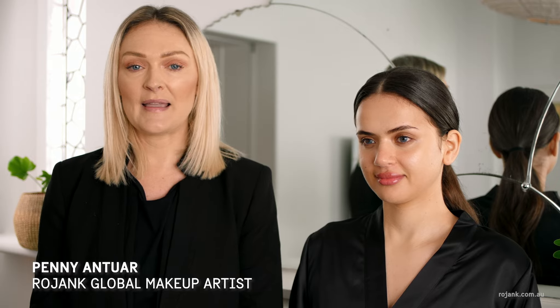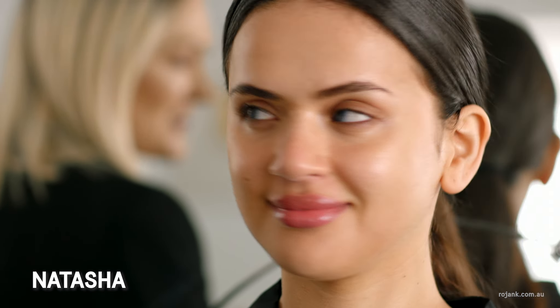I'm Penny Antoine, I'm the global makeup artist for Rojank. Today we'll be shooting a beautiful natural look on Natasha.